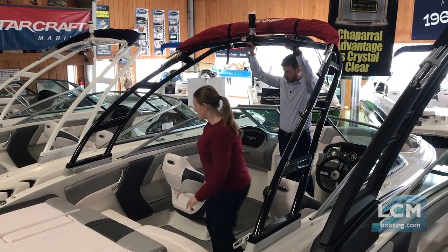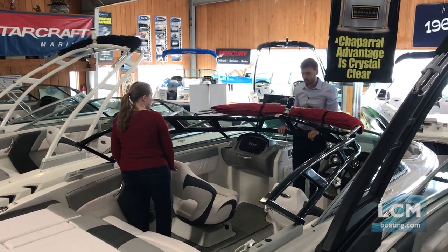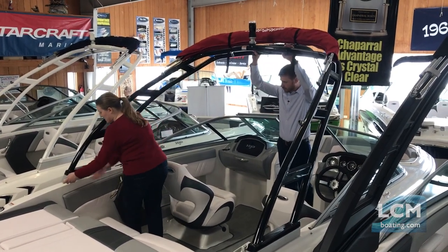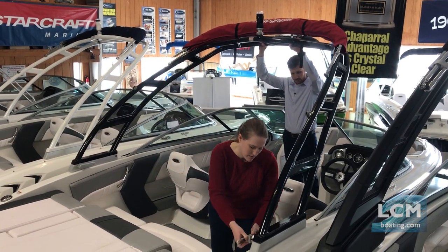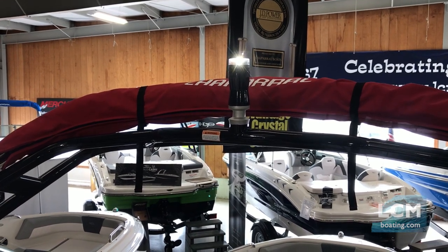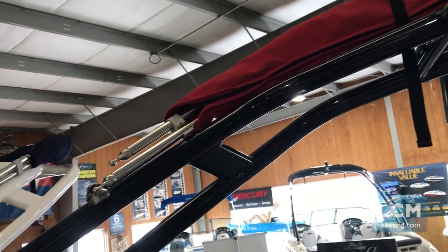It is lightweight and easy to fold. The velocity arch tower has an integrated stern light and ski tow. The tubular design will accept board racks for wake surf, wake, and knee boards.